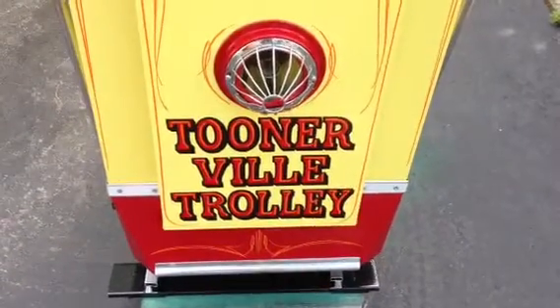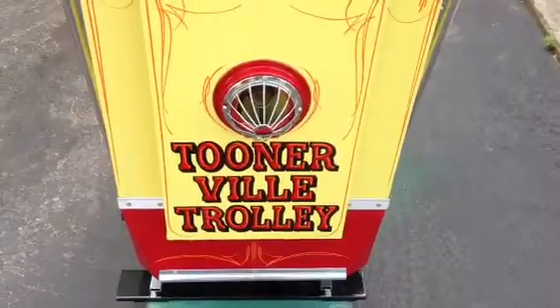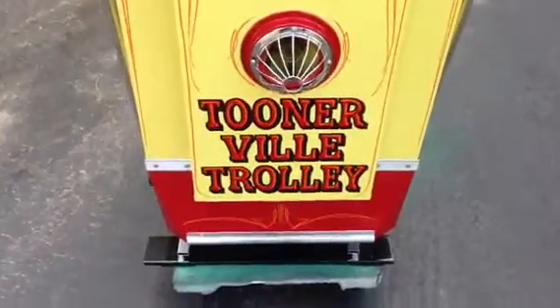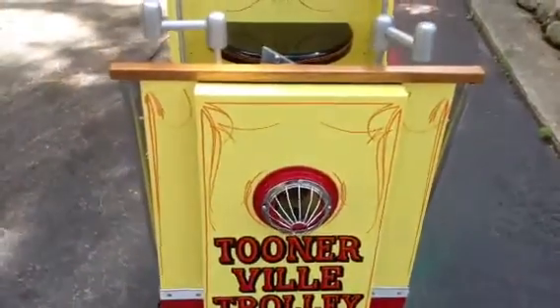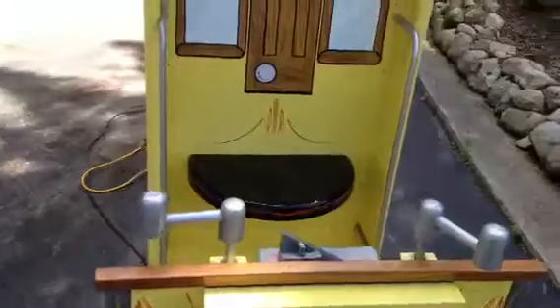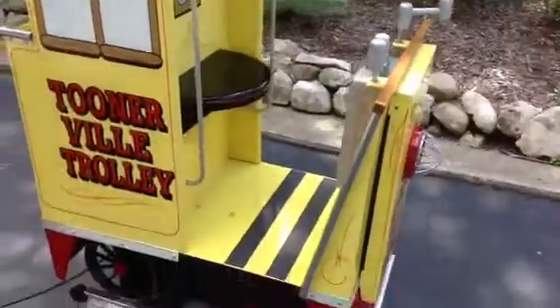Welcome to Vintage Coin-Op Restorations. This is a Bally 1958 Tunerville Trolley and it's been completely restored top to bottom and it's ready to go to a new home. Let's just give it a quick look. Absolutely beautiful machine.